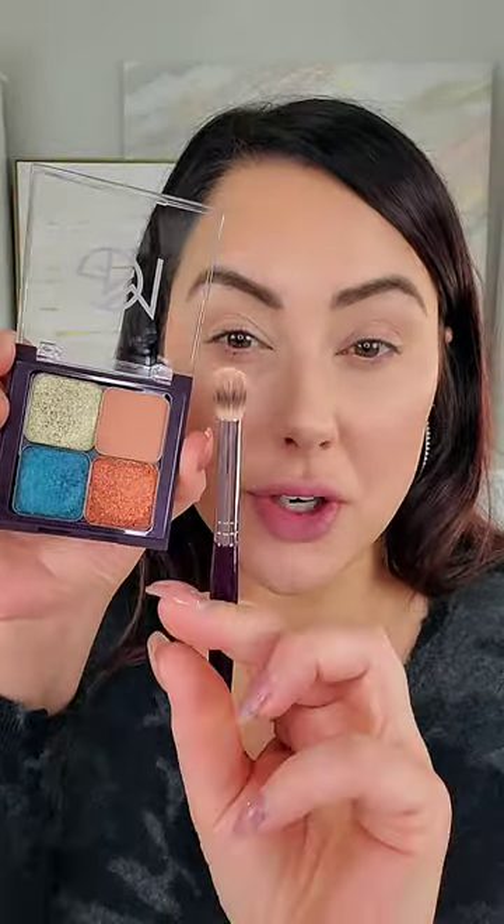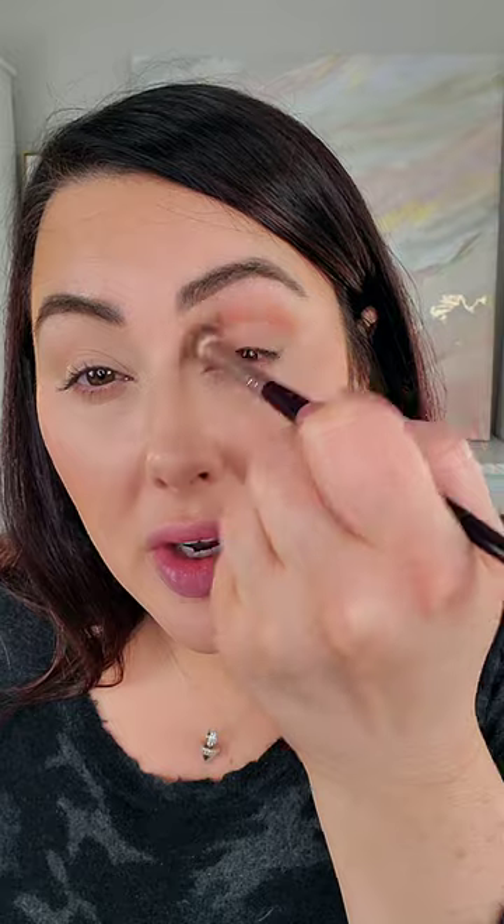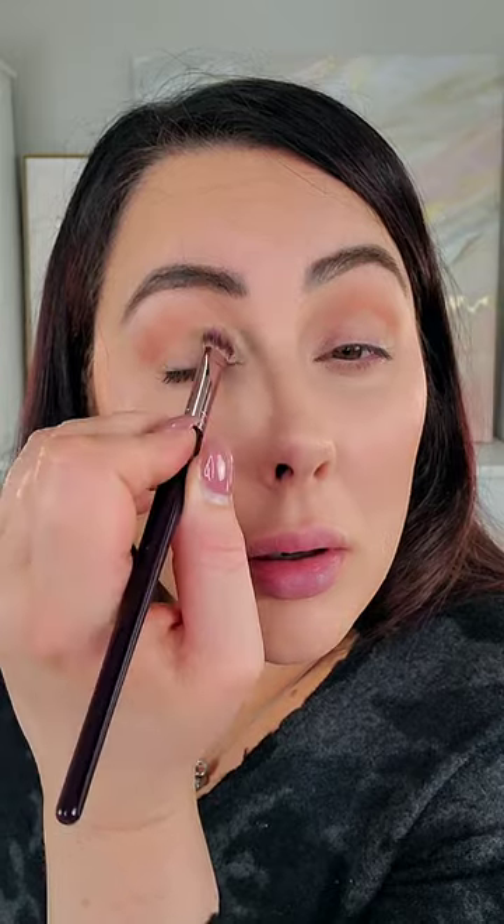To start off with this look I'm going to take Honey Badger in a dome brush like this and just apply this in the crease. If you have deeper skin I would go in with Cheetah Bear instead of Honey Badger. Now take a flat brush like this — I'm going in with Illuminati and we're going to put this on the inner corner of the eye.